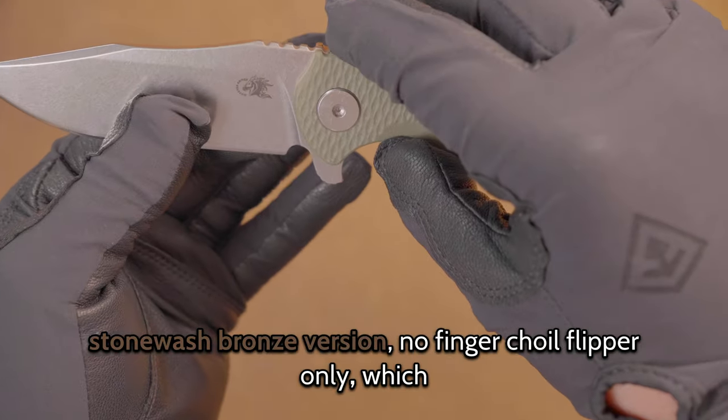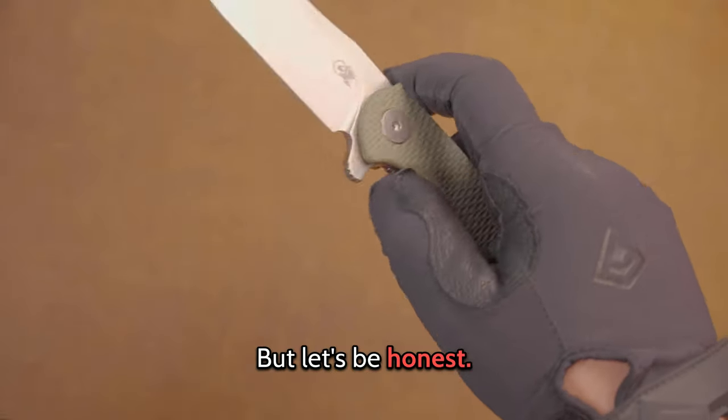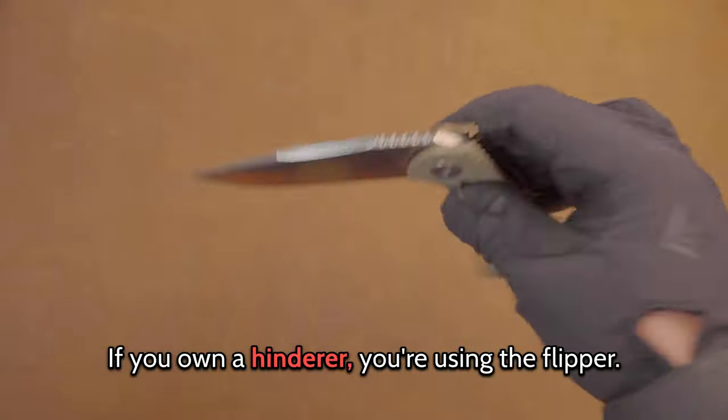No finger choil. Flipper only, which I know some of you won't like, but let's be honest — if you own a Hinderer, you're using the flipper.